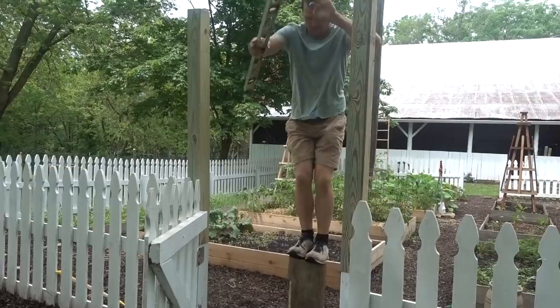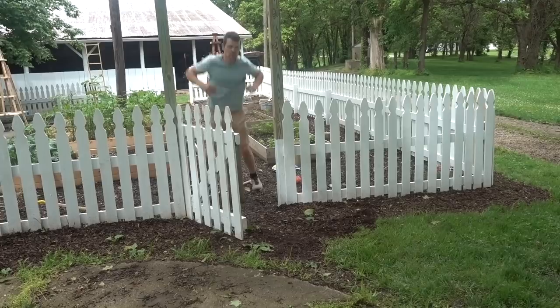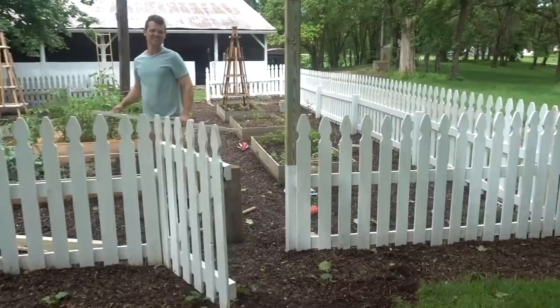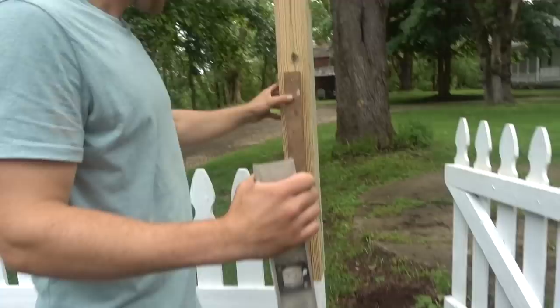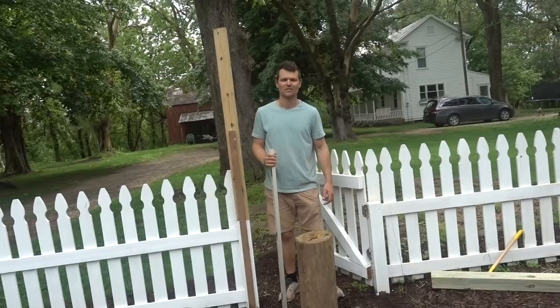So we built these and it was definitely easier the second time around. There's some discussion here about the rebar inside the post — we could have used bigger lag screws and set the post behind the existing posts, lagging into them. That might have actually been the better approach.